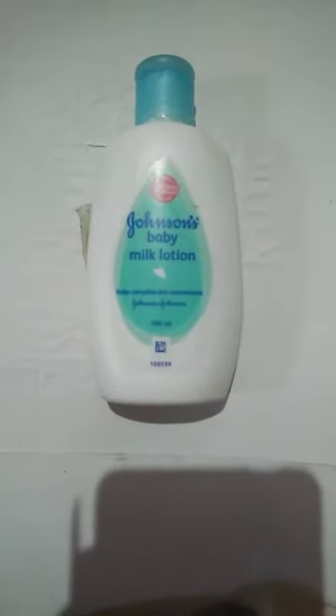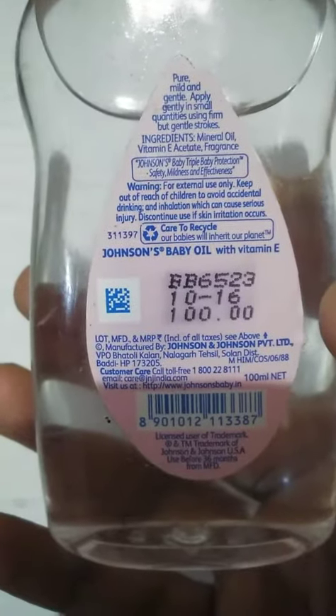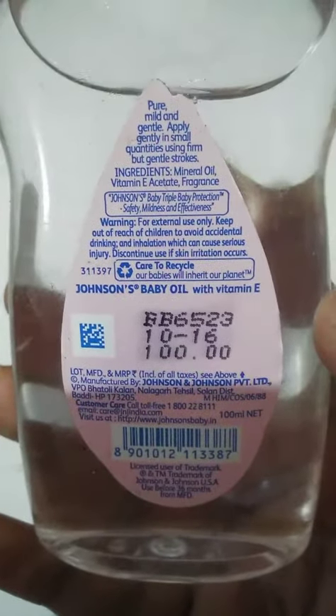I'm going to apply the milk lotion to my dry skin, along with baby oil and vitamin E, for the health of the body. This also gives a fresh skin feel. This fragrance is available for around 100 rupees.